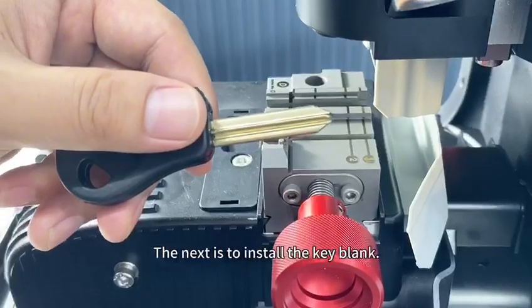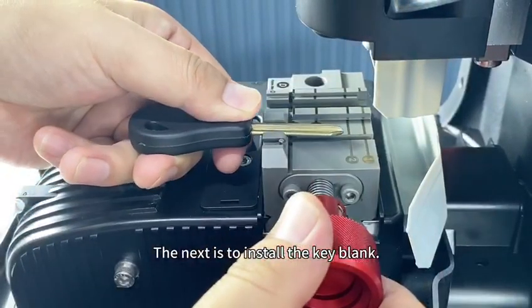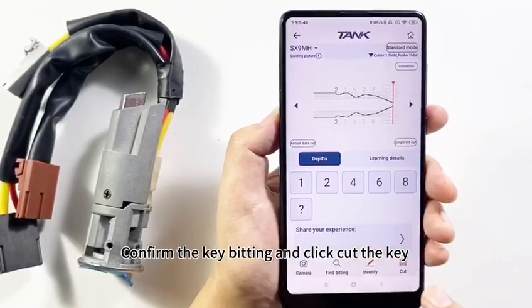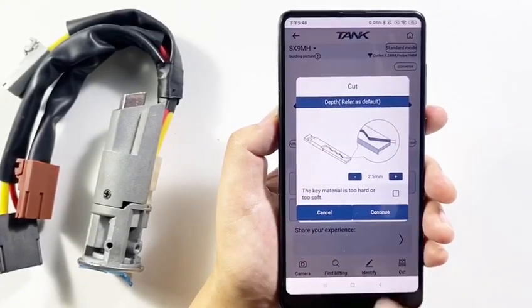The next step is to install the key blank. Confirm the key bitting and click 'Cut the key'. Please clean the clip.